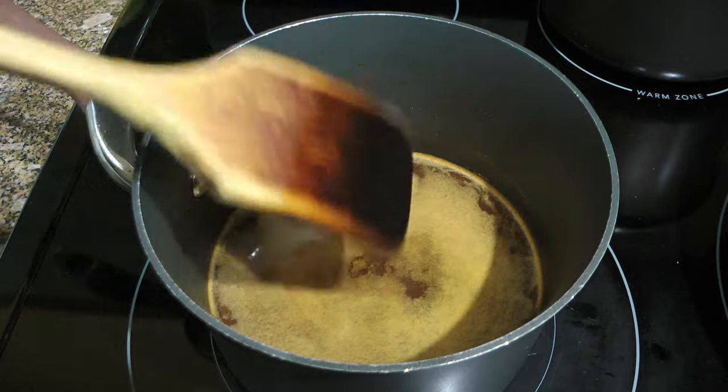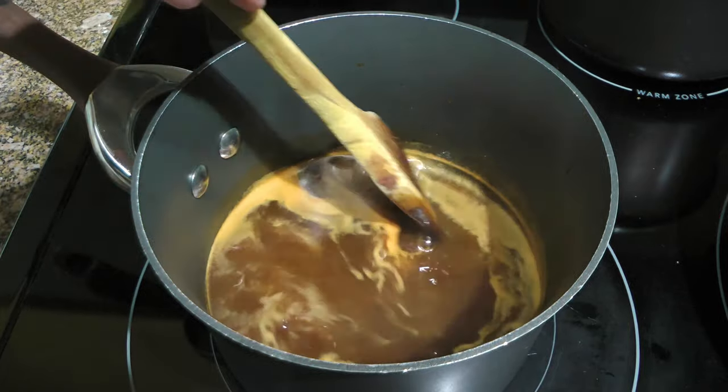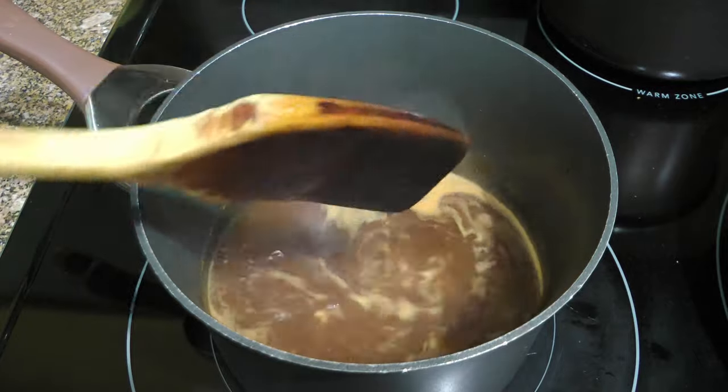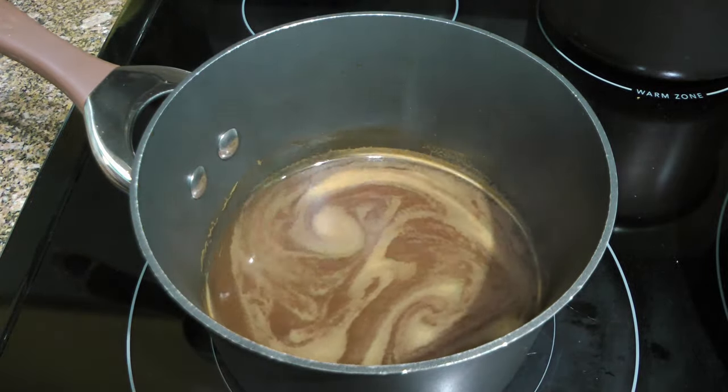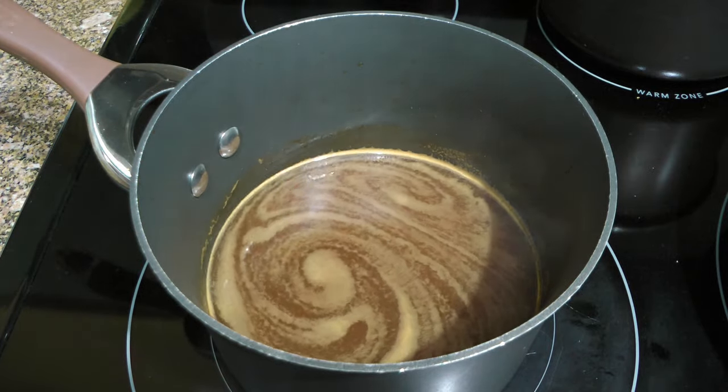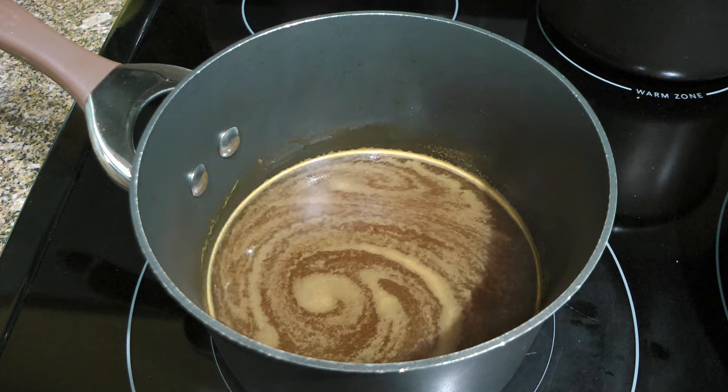Here's my Hawaiian-style teriyaki sauce recipe that I'm warming up. The two ingredients that are not in the sauce are ginger and garlic because we'll be using them in the main dish. So we'll keep the sauce warm while we make the recipe.